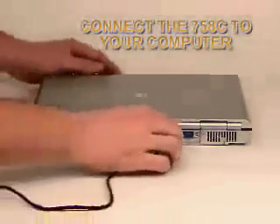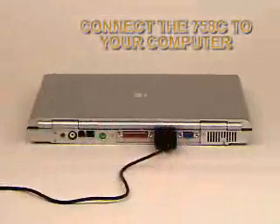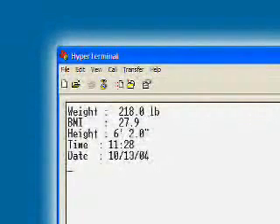Connect the 758C to a computer using the serial port and you now have efficient electronic medical record keeping, useful in physicians' offices, weight loss clinics, or athletics. By pushing the print enter key, the weight data is sent to the PC and can be automatically inserted into a patient's medical records with the push of a button. This gives you the option of having weight, BMI, height, time, and date inserted electronically into your medical records simply by pushing one key.